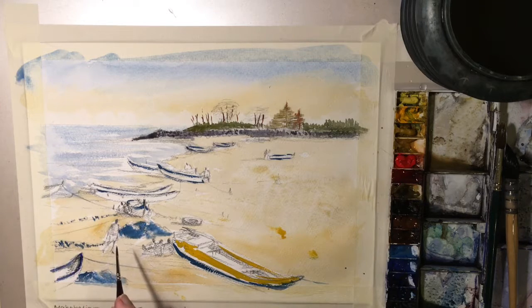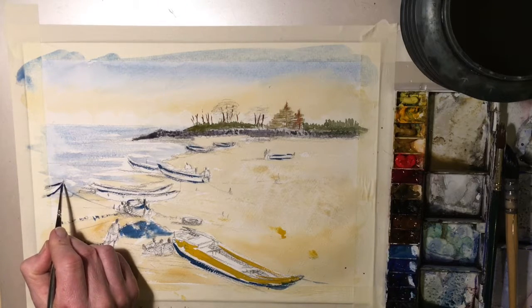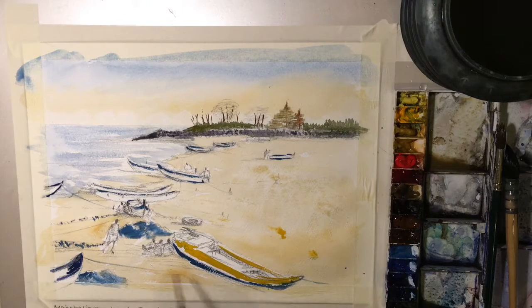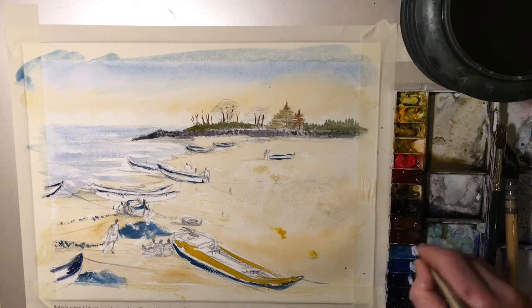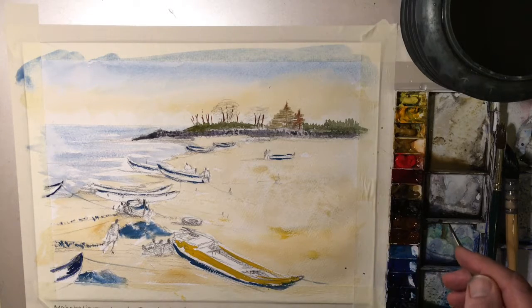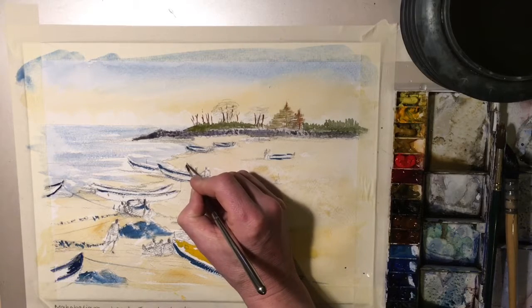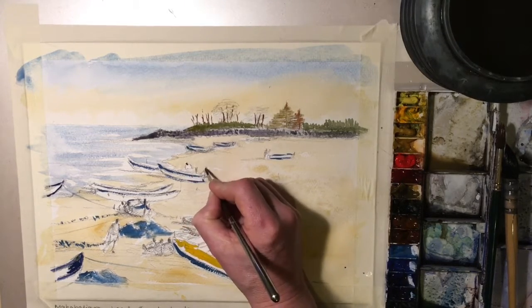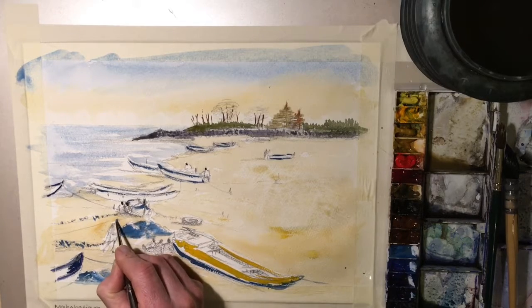We'll be popping some shadows under these boats and in around the boats. What I'm going to do now is go straight into the heads — it's one thing I try to do quite early, as it kind of establishes the tonal value. We're going to go for burnt umber. Keep them quite small, and make sure they're not all the same — you've got them at different angles.